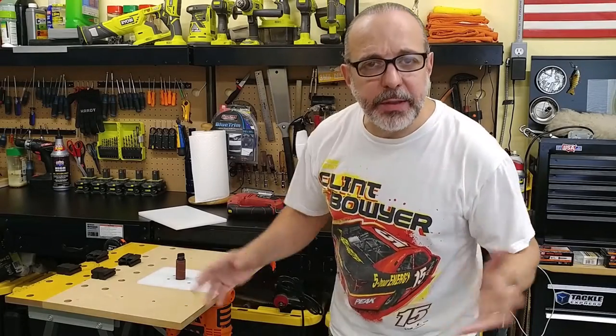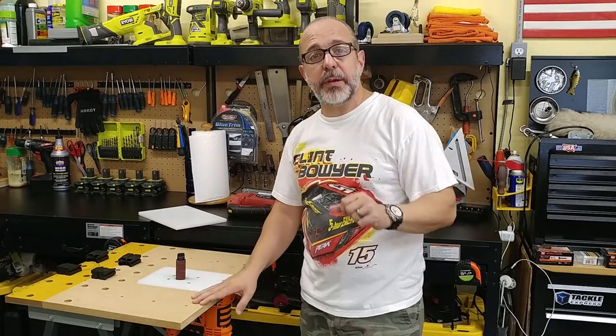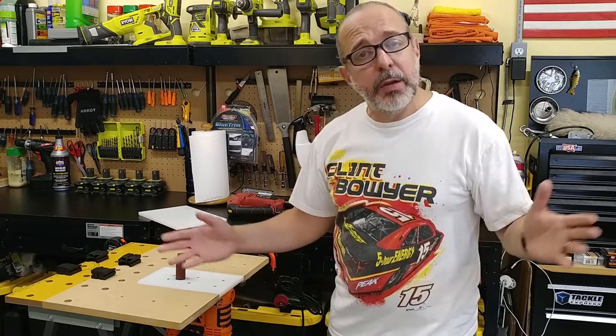Hey, hey YouTube, how's everybody doing? Thank you for stopping by. My name is JC. This is the Cuban Redneck DIY channel where we do cooking and grilling on Tuesdays, DIY stuff on Fridays. Welcome back to the garage. If this is your first time here, I appreciate you stopping by. I would appreciate you a lot more if you wish to like, share, and subscribe.